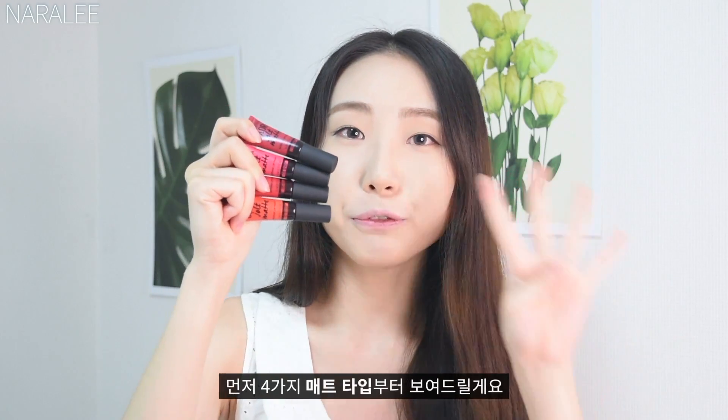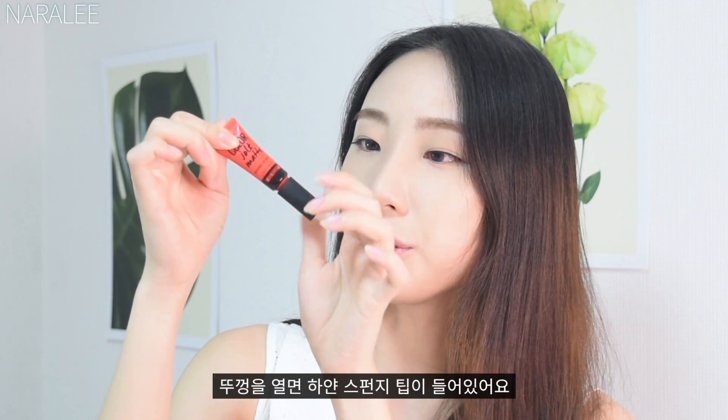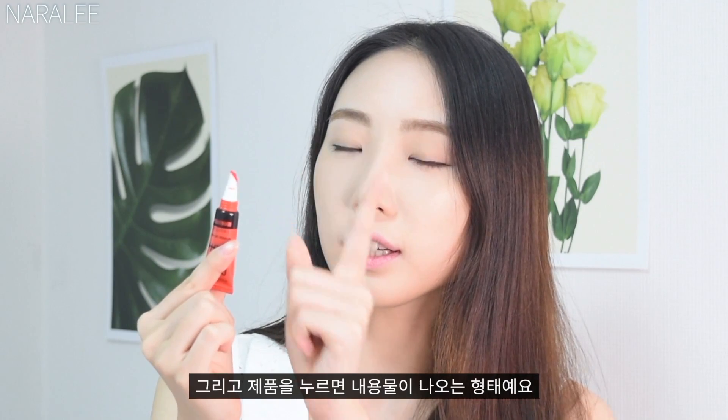It came in a package but I opened it to review it. I'm going to show you the 4 matte shades first. The product looks like this — when you open the tube, there is a sponge tip, and when you squeeze it, the product comes out.